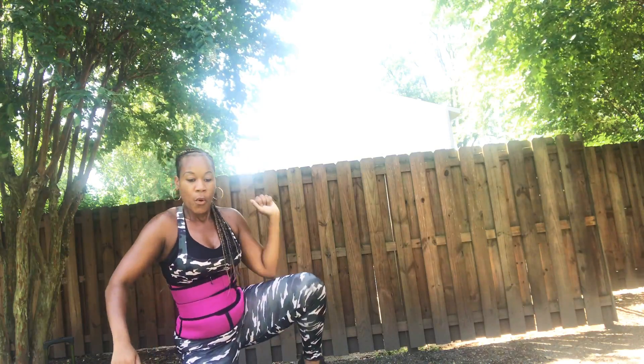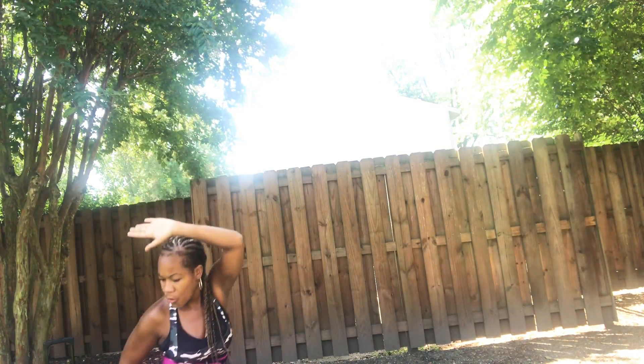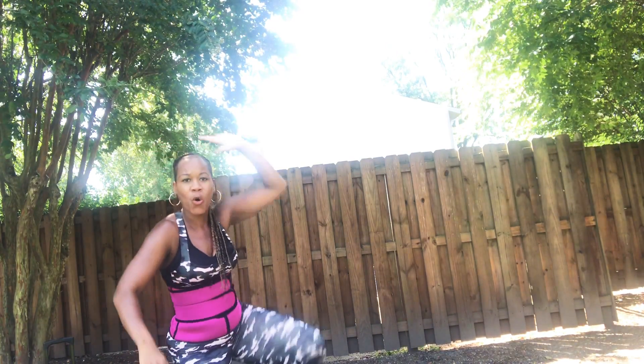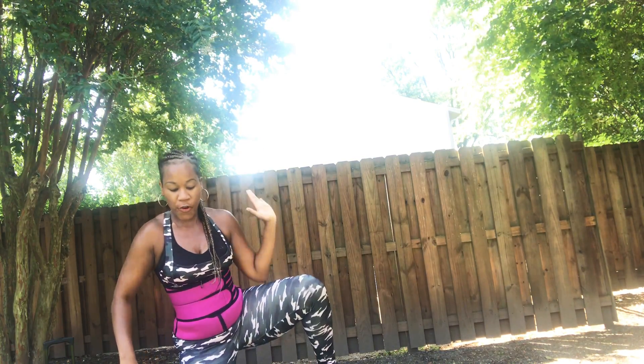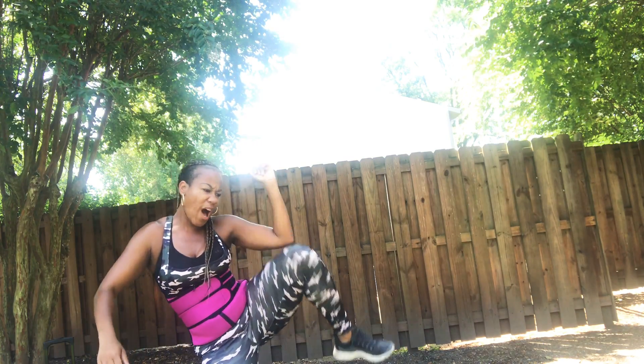Let's go. You got it. Come on through with it. Come on. Four more. Three. Two. One.